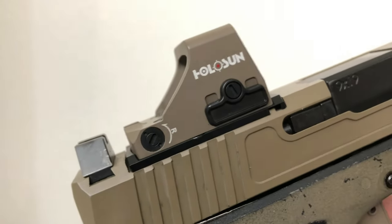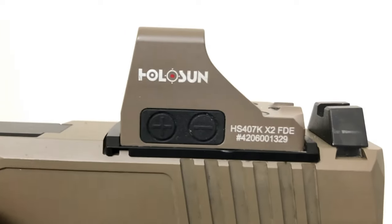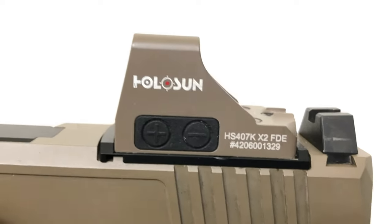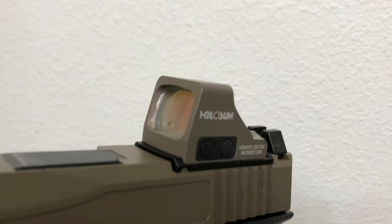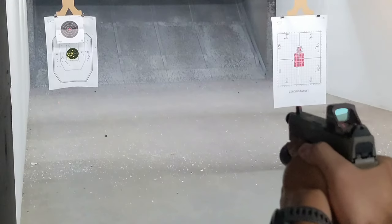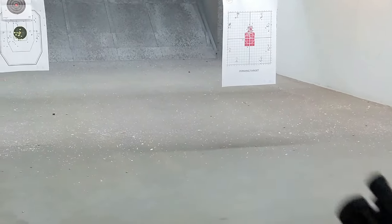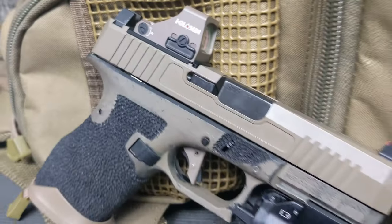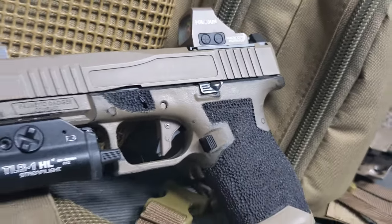Overall, the 407K is a great value and should be the baseline for any microcompact concealed carry setup. While cheaper options exist, the Shield RMSc footprint is generally for EDC concealed carry pistols, so I would not trust my life to anything cheaper than this optic, as I've had many lower end optics fail on me before. Even so, I love the 407K — it's a great value optic and really is the baseline workhorse that I think most people will want to fill their concealed carry needs.